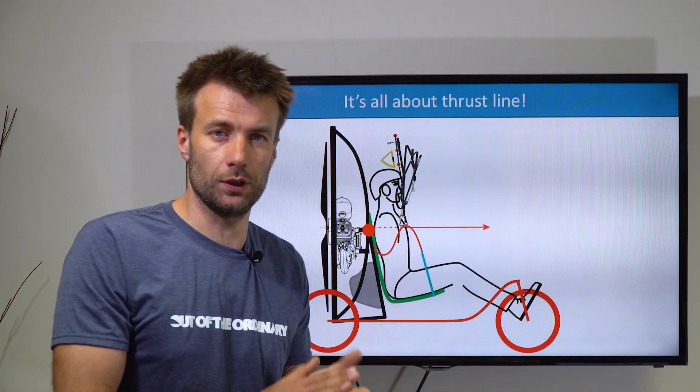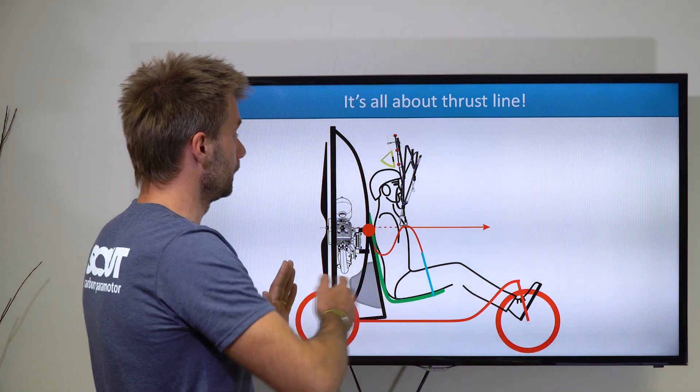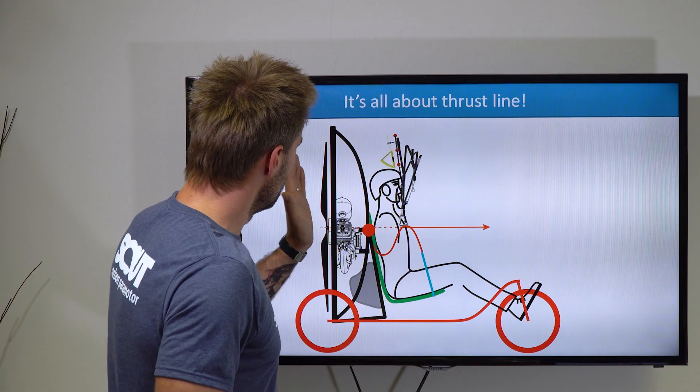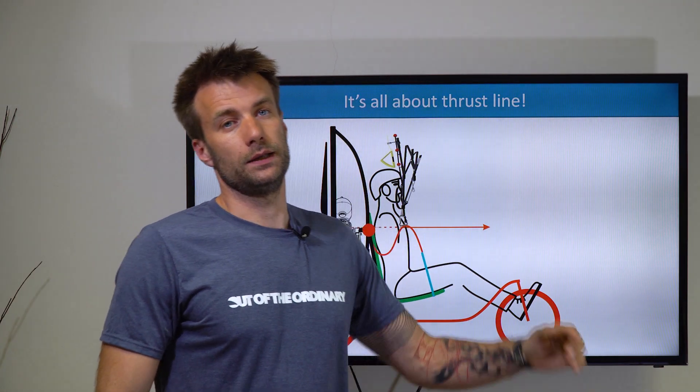Have you spotted what was the feature that all these trikes had in common? It's this one on the next slide. All of the trikes had a 90-degree angle between the wheelbase and the paramotor itself. That means in the takeoff phase, the motor is vertical and the thrust line is horizontal. And this is wrong.